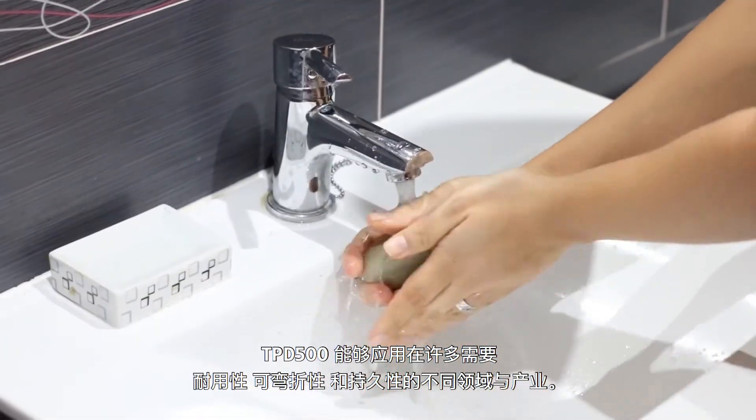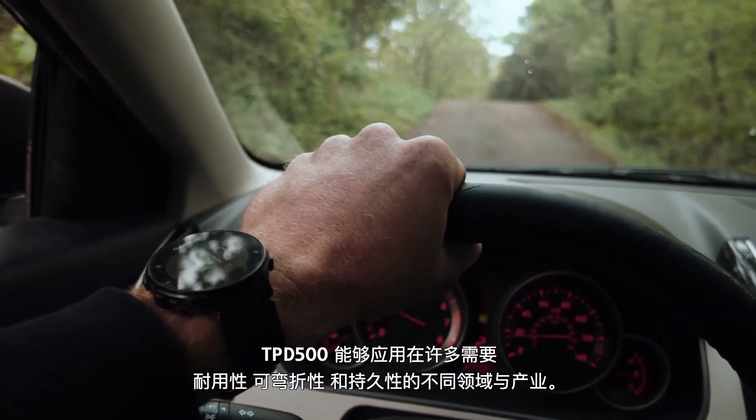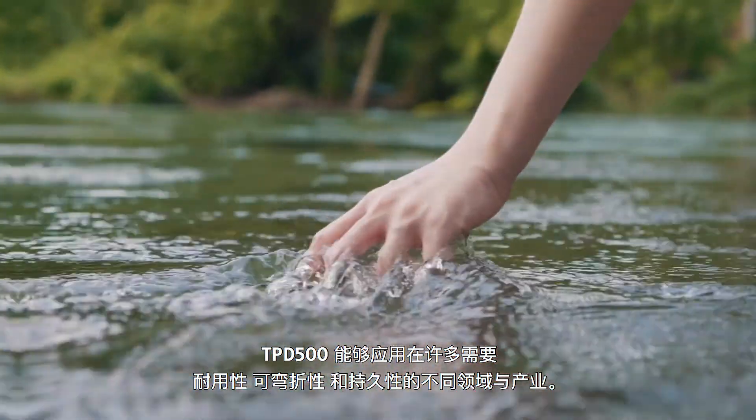TPD 500 can be used in a lot of different areas and industries where we need durability, flexibility, and long-lasting results.